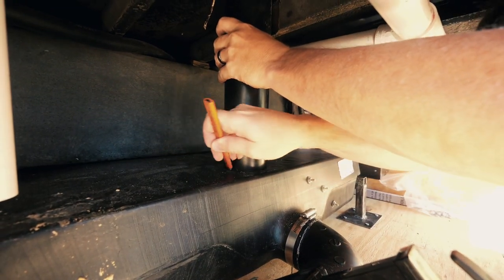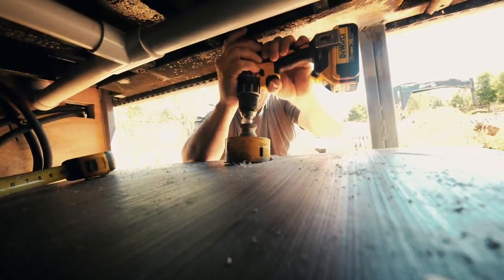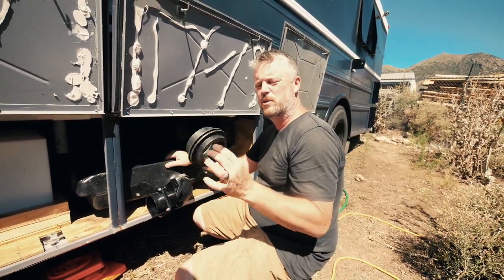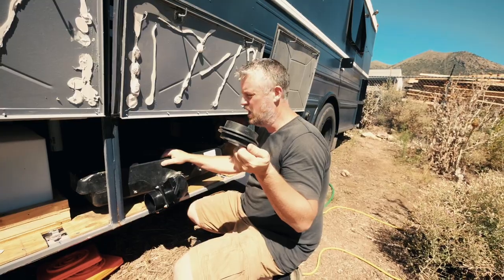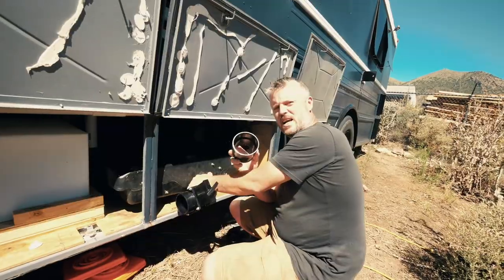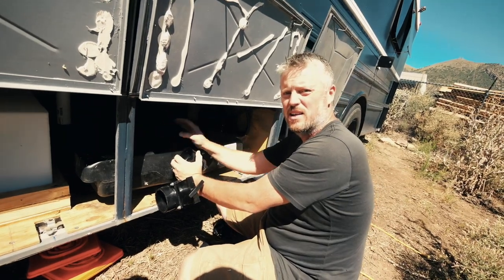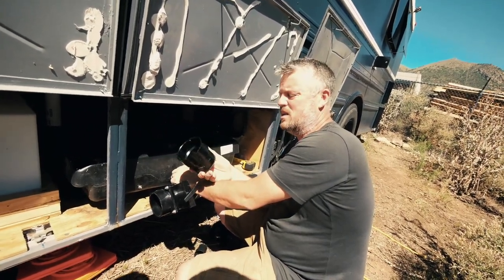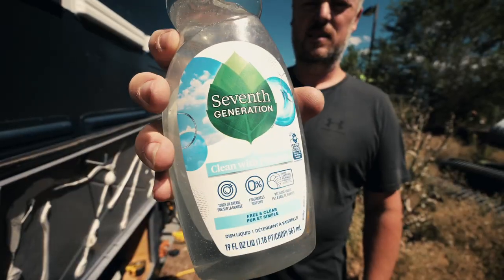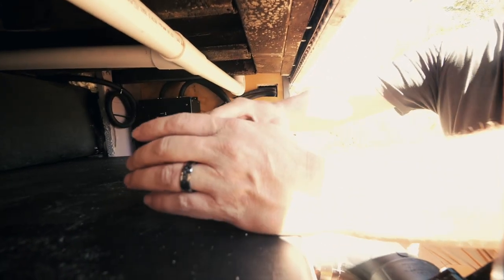Next I've got my rubber grommet here — I'm going to go ahead and install it in my hole. I can put the link for this in the video description so you know what you need if you're doing something similar. These fittings actually came with the tank; you don't have to use these, you can just have your pipe come down into it. But the best way to get these into the rubber grommet is to put some dish soap around there so it slides in nice and clicks into place.